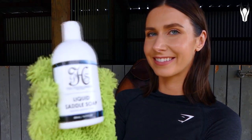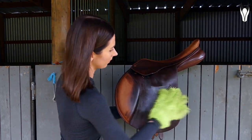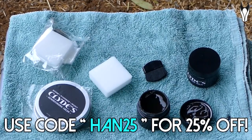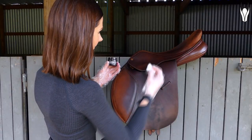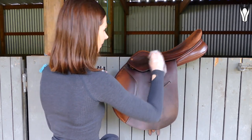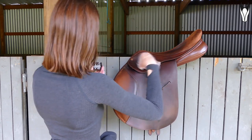Step number one: you're going to clean the leather item that you're going to be recoloring — obviously I'm doing my saddle today. Also before I forget, they have given me a discount code for you guys to use if you decide you want to purchase any of these products, so use the code and save your coin. Step number two: you're going to apply a small amount — and I really must emphasize, use a small amount, because a little bit went a very long way — and you're going to apply it in circular motions.